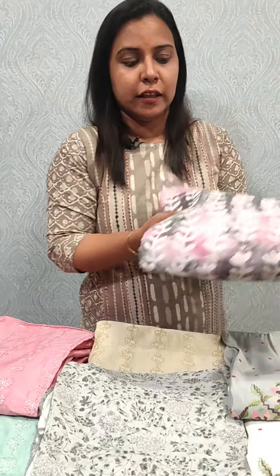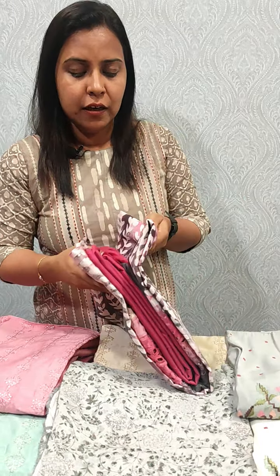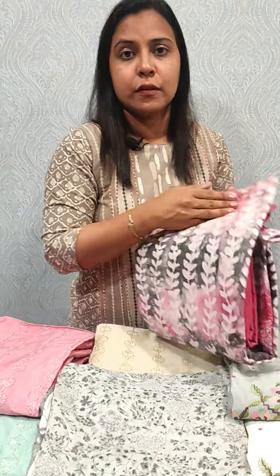In this video, we have a multi-shade pure cotton fabric. It has a cotton bottom, chiffon, and chiffon. It is priced at 1745.